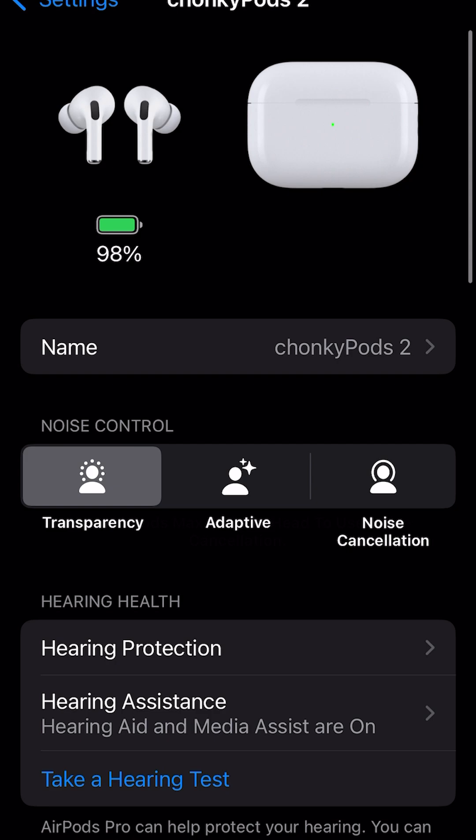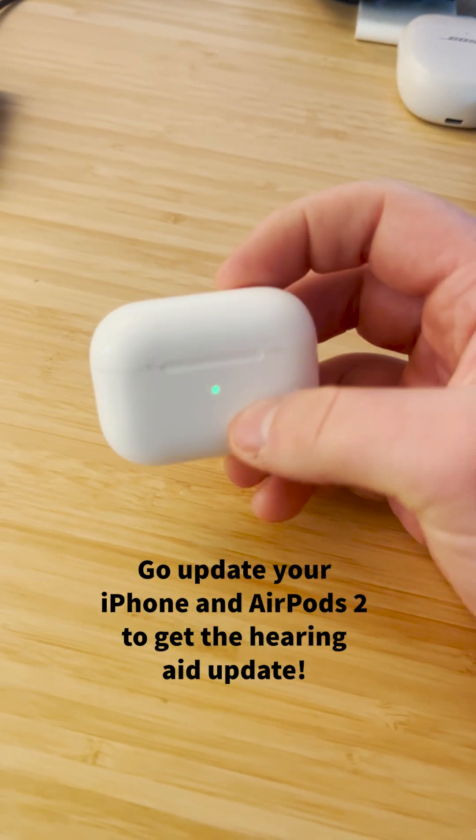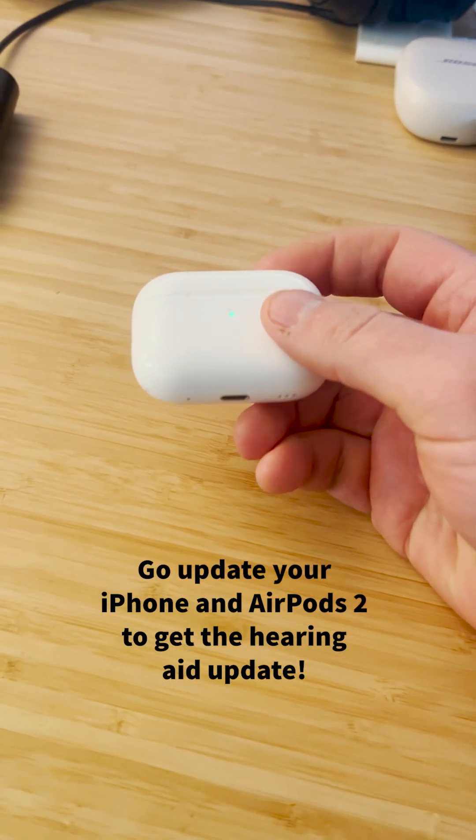I think this might put some hearing aid companies out of business because transparency mode is the best. Go install this today.